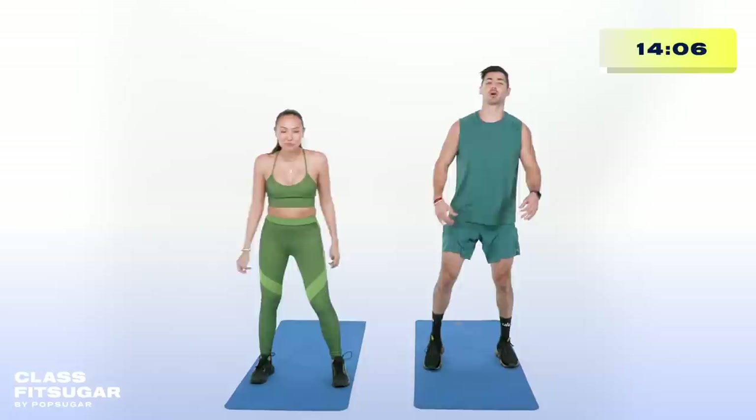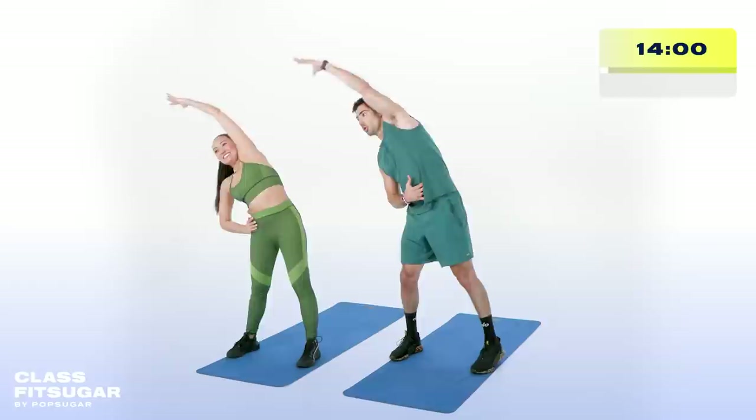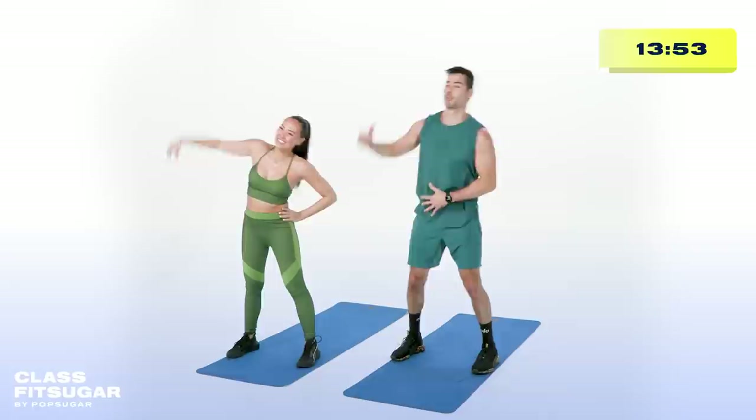Overhead reaches — shoulder width apart, left arm comes over the top. Reach nice and slow. Really lengthen that lumbar, those lats, those rear delts. Remember the dynamic warm-up is just preparing that body for the workout that's coming.